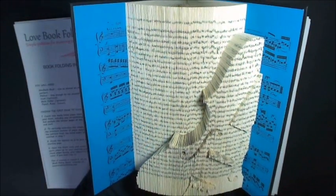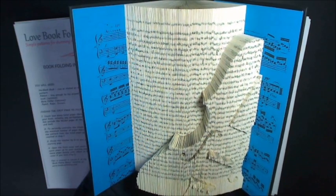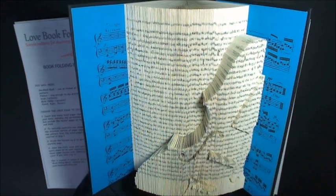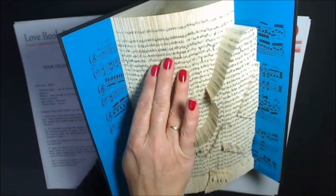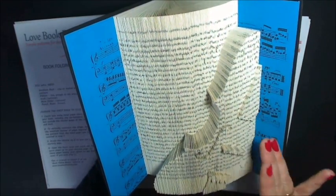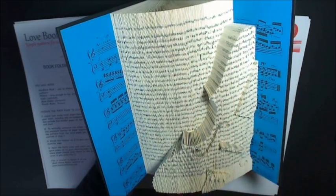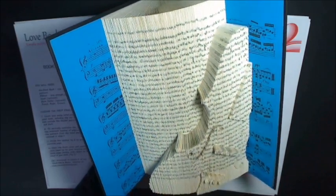Hi, my name is Maria and what we're going to do today is have a look at the pattern for the violin. This is a cut and fold pattern and the full pattern is available on my Etsy shop. Basically what we have is a violin with a backdrop that's folded back to seven centimeters, then the violin body is folded back to four, and then the raised parts of the violin are at three and three centimeters, so it gives you more of a dimension to the violin.